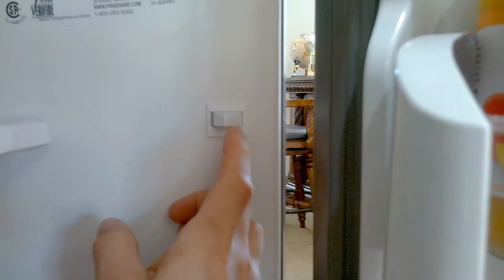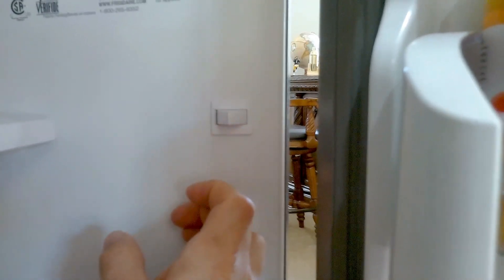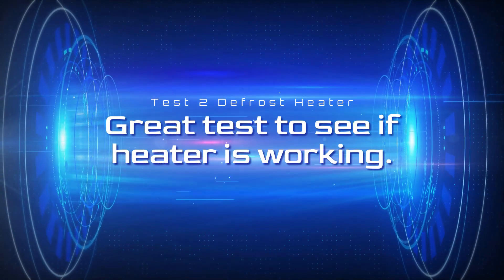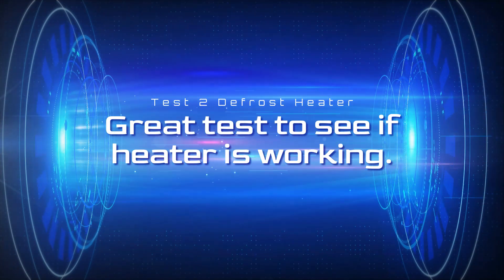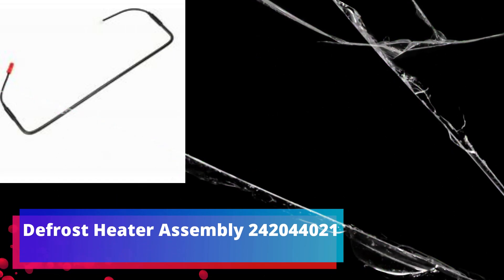To activate test mode two, hit the door switch two more times. This is the defrost heater test mode. So if you have a layer of ice on the back wall and your fresh food section is warm and you hear no types of cracking sounds once activated, more likely it's your heater.